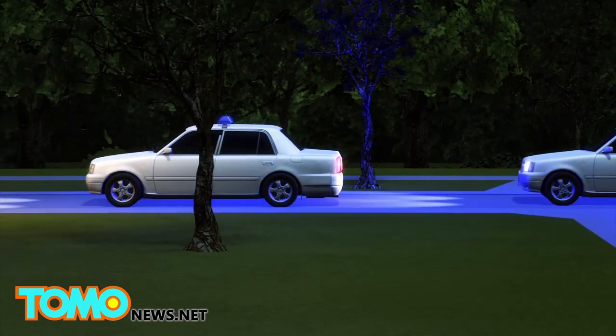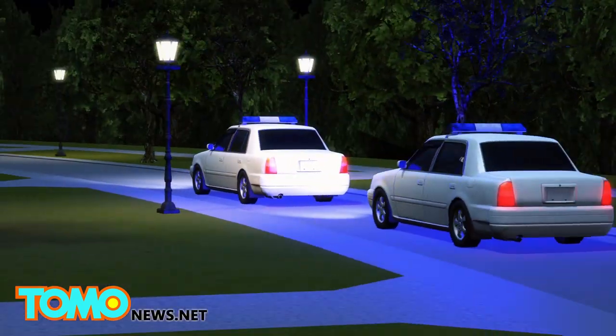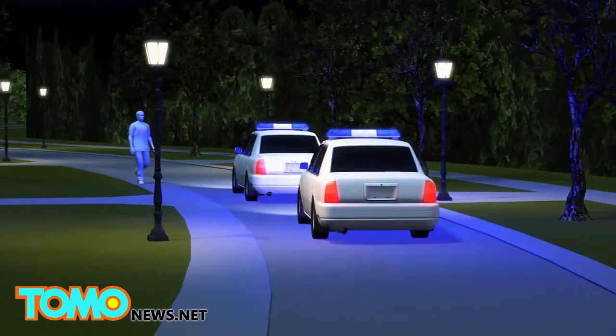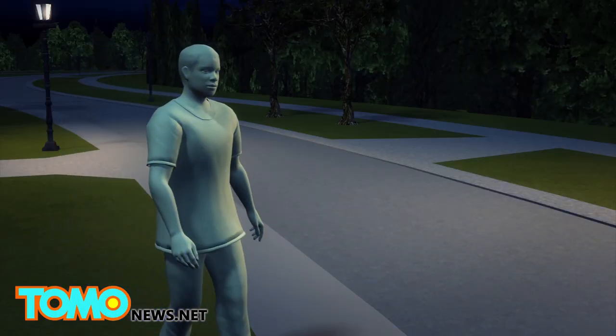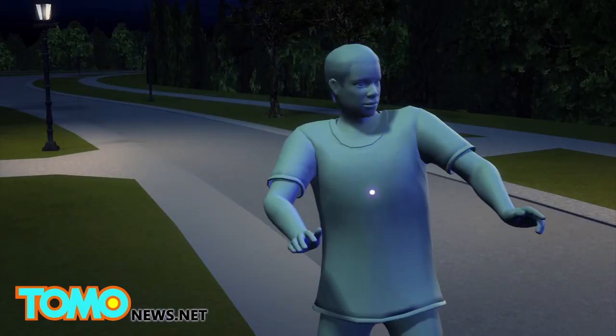A newly released dashboard camera video shows Jonathan Farrell walking towards the officers' cars after they pulled up to a house Farrell was believed to have been trying to break into. Farrell is then seen starting to run toward the officers as lights hit his chest.